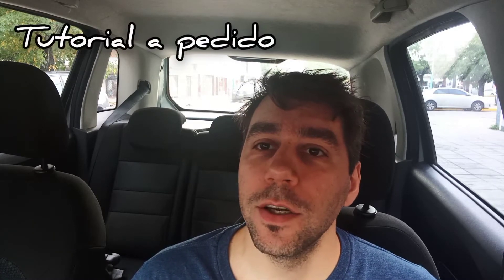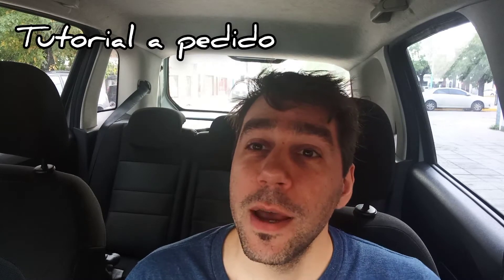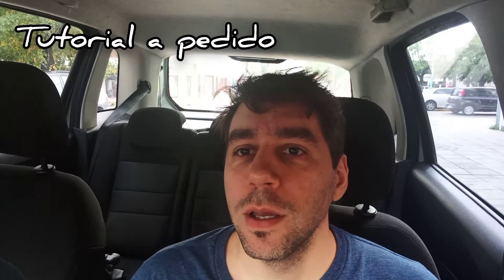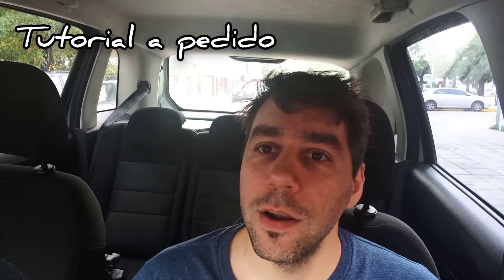Hola, bienvenidos una vez más a este canal de blues con armónica diatónica, bluesera de 10 celdas. Hoy, otro día especial donde les preparo un tutorial a pedido, de una canción a pedido. En este caso, Hugo Acosta, uno de mis suscriptores, me ha pedido el solo que hiciera Charlie Musselwhite en la canción I'm Ready, que canta junto a Coco Taylor.